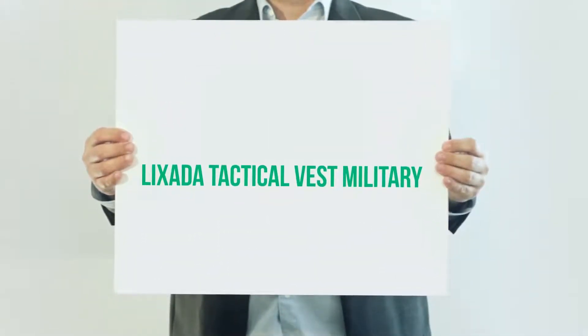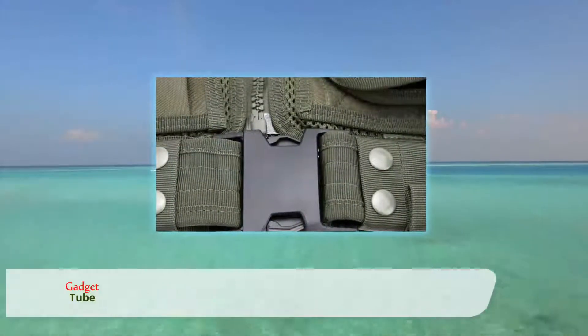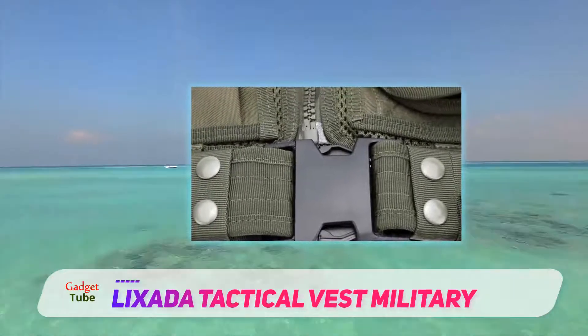Lixada Tactical Vest Military. This tactical style airsoft vest is designed primarily for hunters, survival games, CS war games and also simulated combat training.